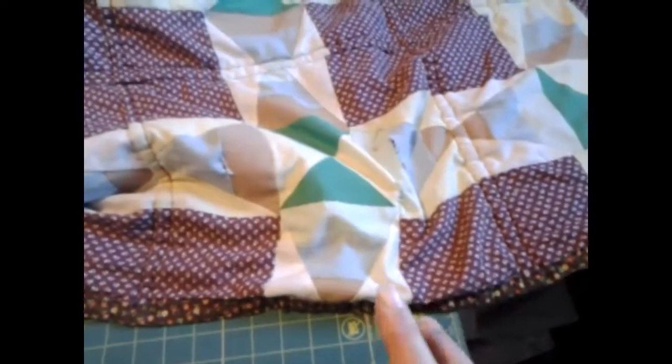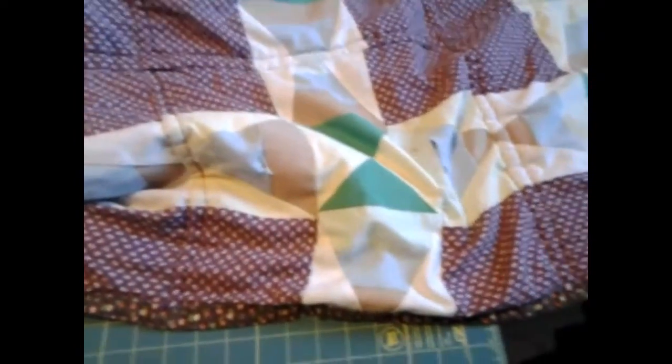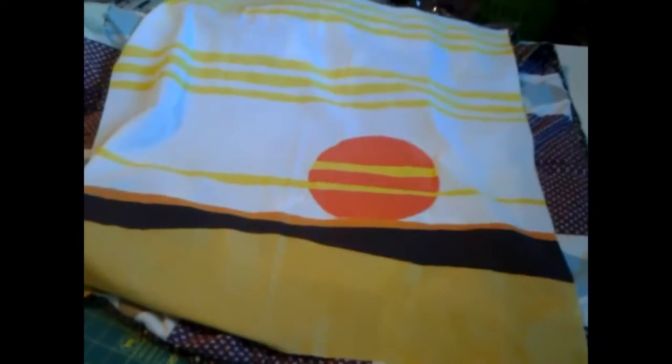I'm going to turn it around and make this into a quillow. This is the pretty material I found to make it, and hopefully it'll work. Let me spread it out here — I think that right there would look pretty on it. So I'm going to go do some zigzagging, and when I get that done, we'll work on the quillow.